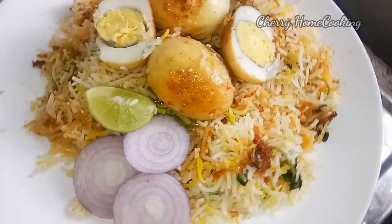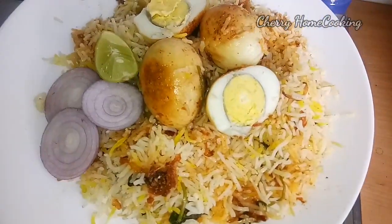Today I am going to show you how to make a tasty restaurant-style recipe. I am going to show you some tips.